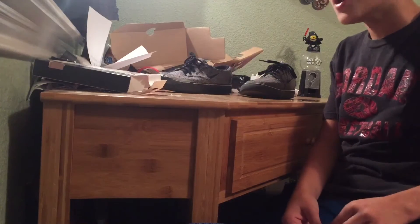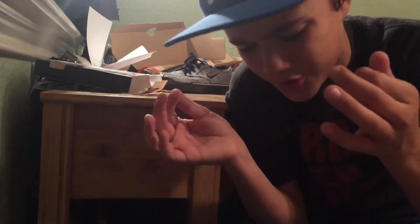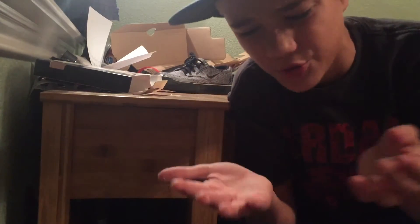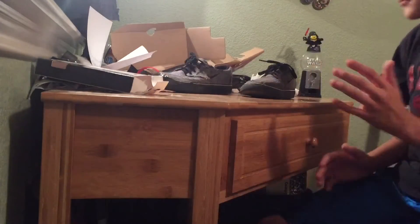I'll probably get some skating in after school tomorrow to show you how it works. Until then, peace out. Also guys, my hands have a bunch of dried goopy stuff on them which is pretty gross, so make sure you're doing this on a clean surface and clean your hands after.